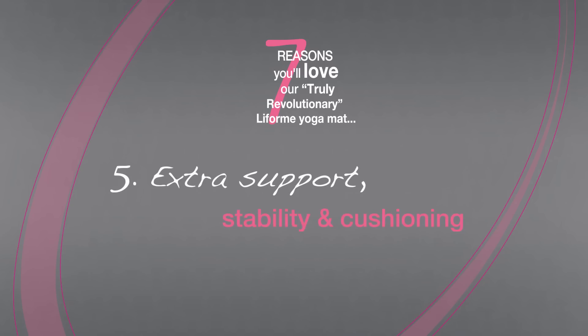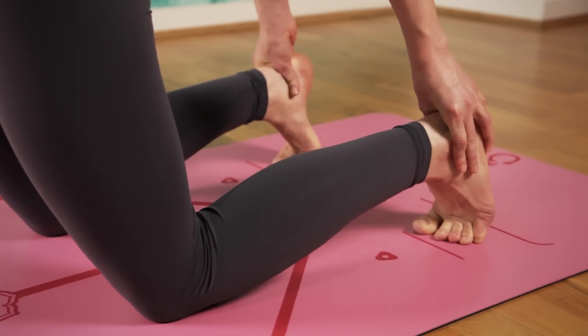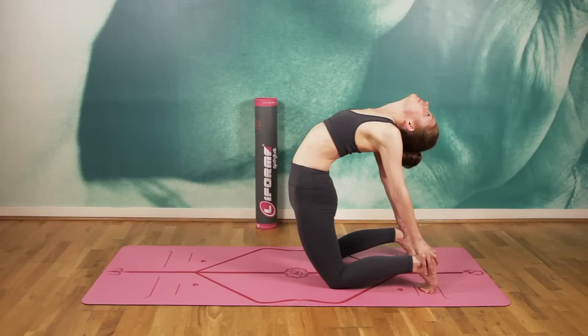We've used a strong natural rubber base and added a soft felt material in between the top and bottom layers to create a cushioned and stable practicing surface that supports your knees and bony bits.